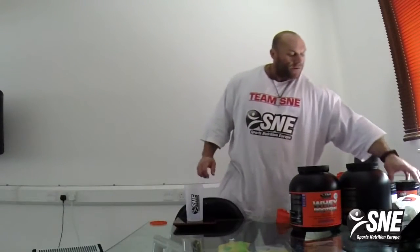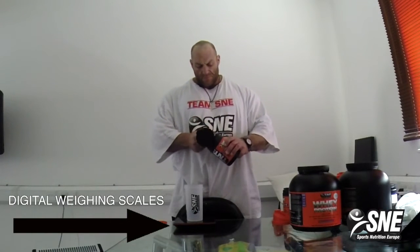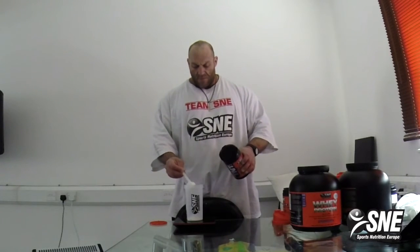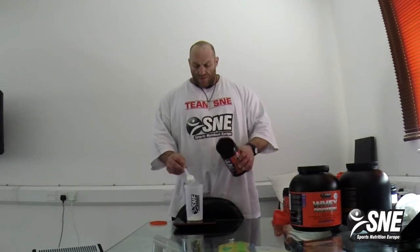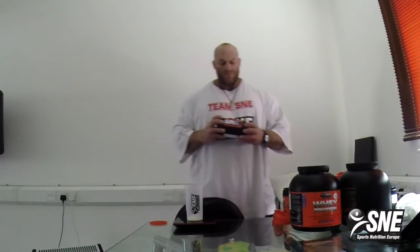I'm starting with a pre-workout called TMT. Really, really good pre-workout — pump, energy, focus. Take 20 gram of that pre-workout called TMT XT from SNM.